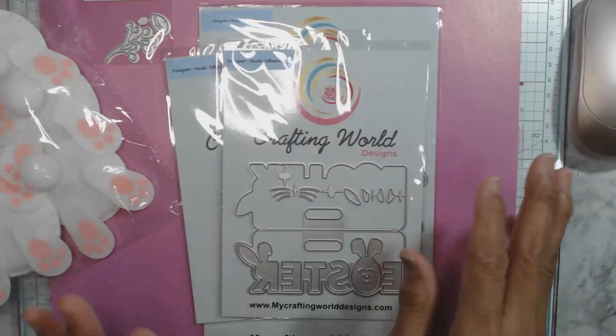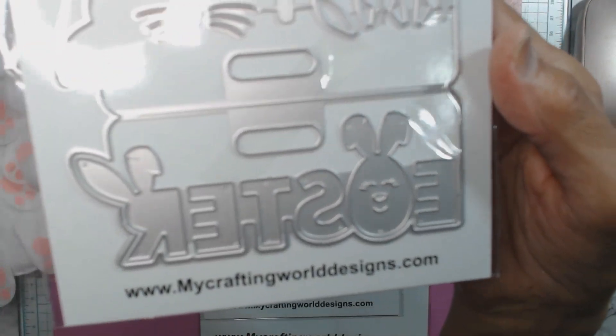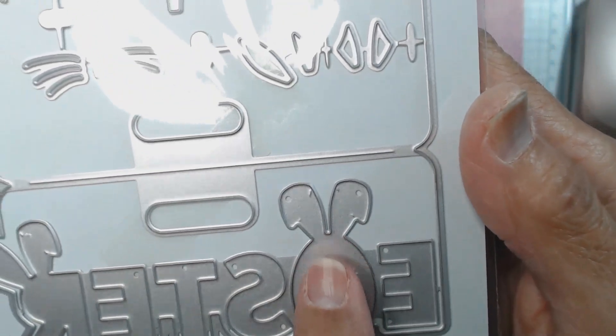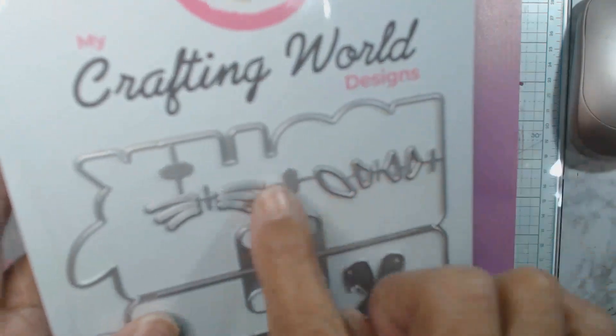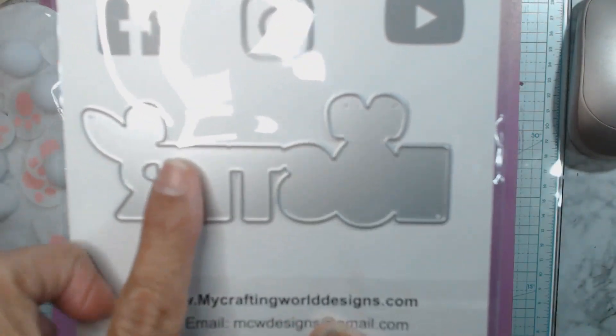I'll show you the dies she sent me. The first one is this back topper — the Easter back topper. It has the word 'Easter' with an egg, and it has these punch cuts. Then here's the face for the rabbit that you'll create, and in the back is the shadow part of the word.